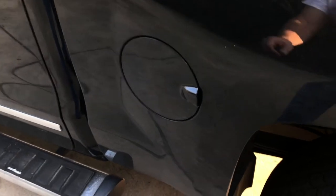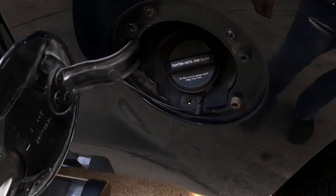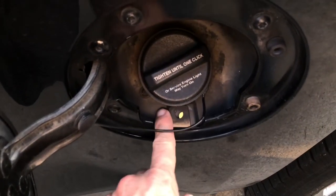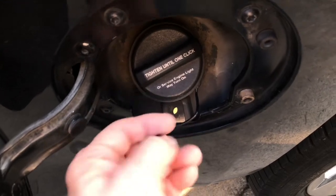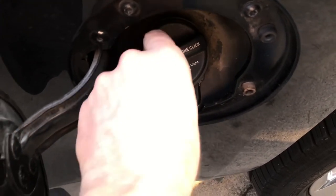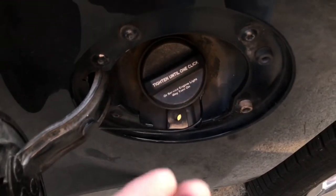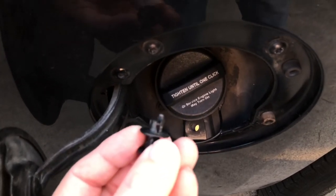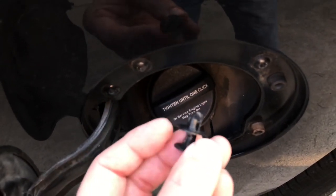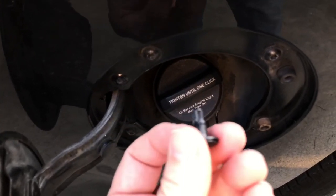Let me show you. Right here where you put the fuel in, this little nylon grommet has broke so my fill tube's loose. So what I have to do is replace this grommet. You can see right there how it's broke on the end so it no longer secures this grommet up in there.